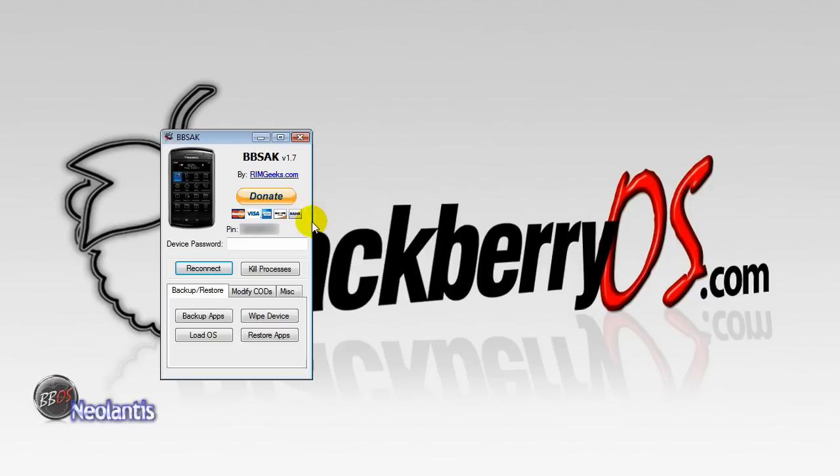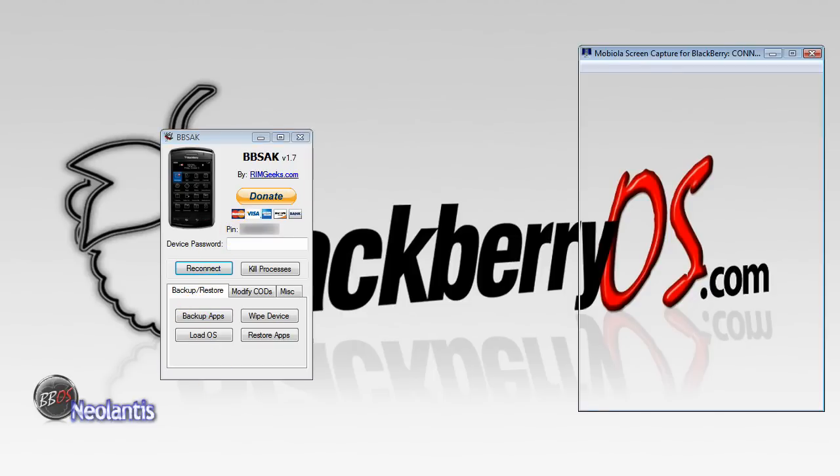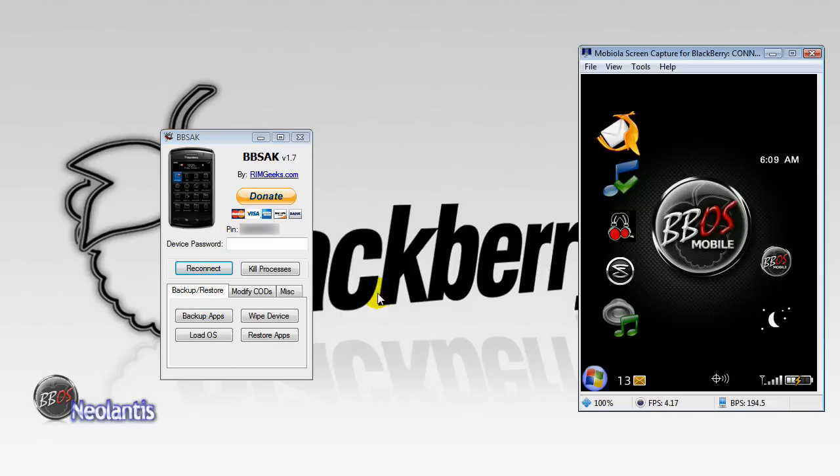The program will open up. It will show your PIN number next to the word PIN. I have a picture of my phone in real time.